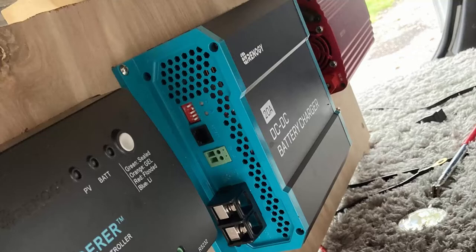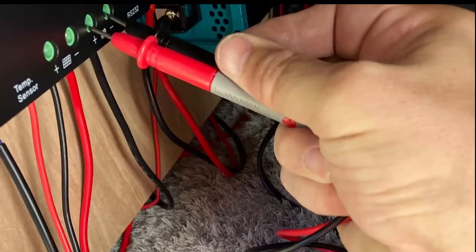I went with the Renogy Wanderer because it has a setting for a gel battery. Just confirming here that it is in fact charging the battery from the solar panel.